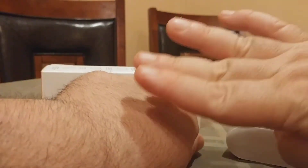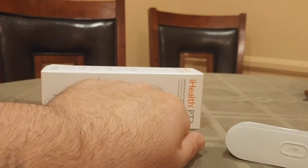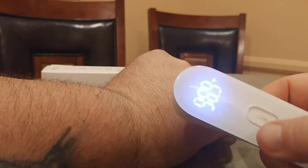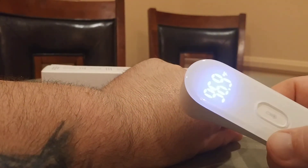Let's do it one more time. If I lick the back of my hand — as you can see it glistening right there — and I try to take a temperature, you get 96.9. So it's definitely inaccurate.